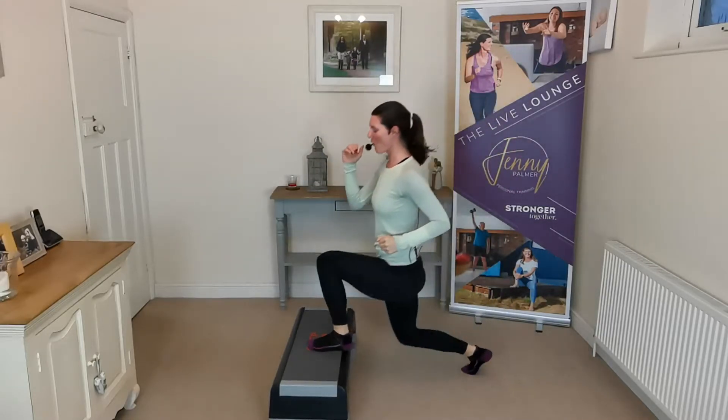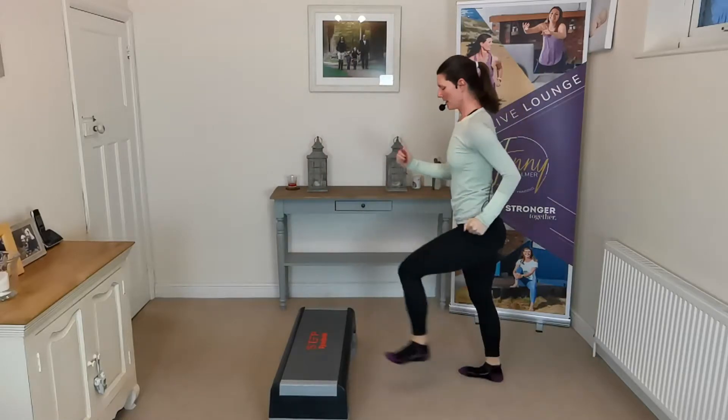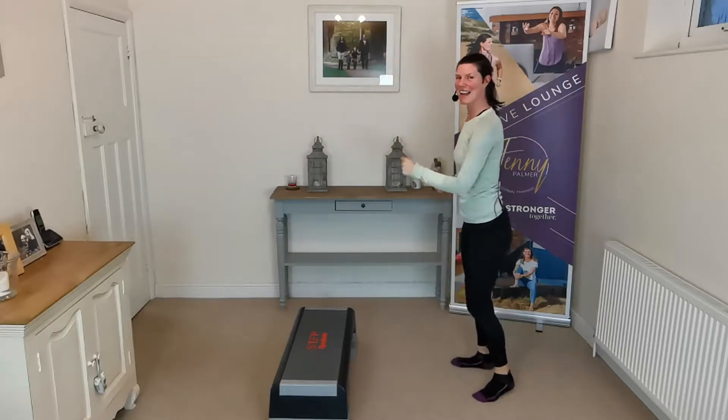Let's do four more lunges here — four, three, two, and one. Good job. You're warm now — can you feel it yet?